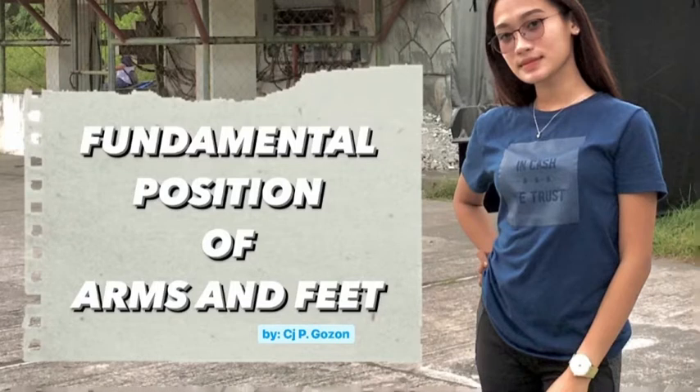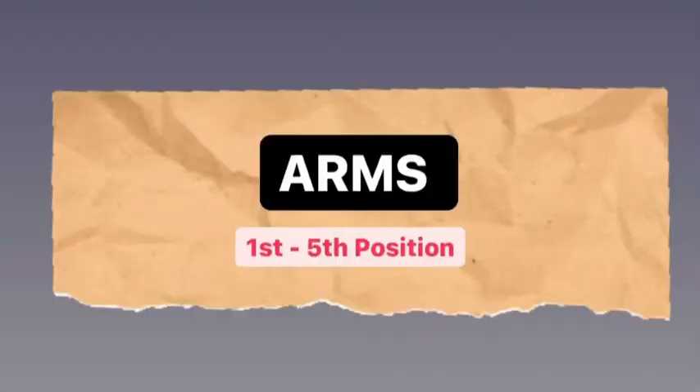Fundamental Position of Arms and Feet. Good day everyone! My name is CJ P. Gozon. I'm going to show you the dance fundamental positions of arms from first to fifth position.